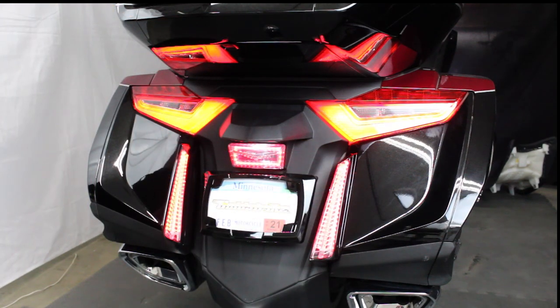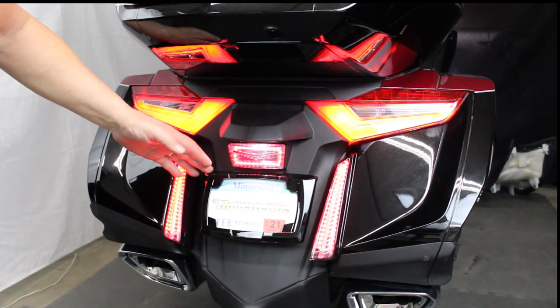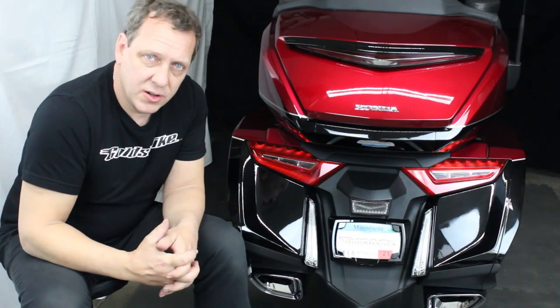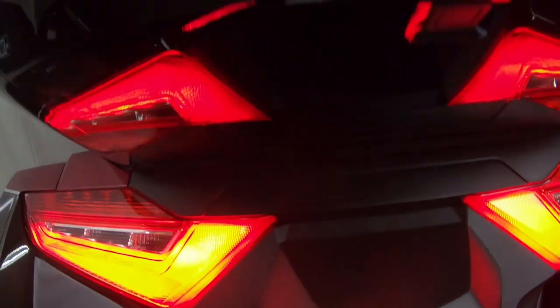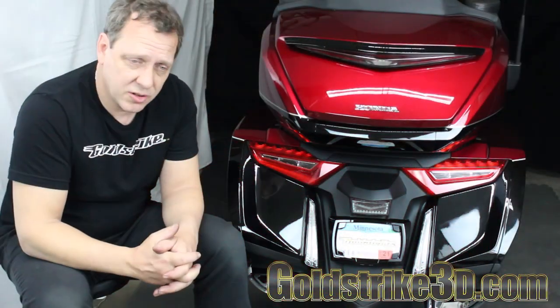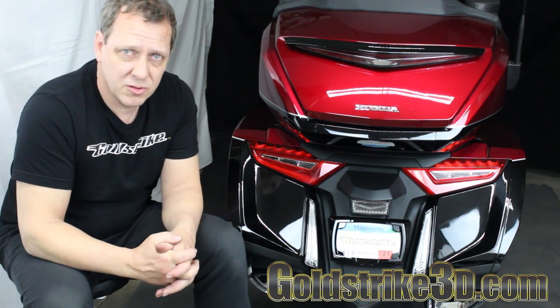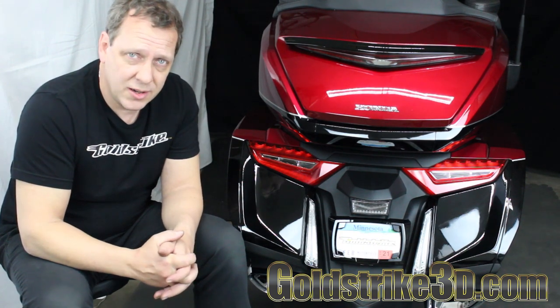I think you're going to really like them. You can also see this one has the fender extender, and I've also got a license plate frame and the reflector cover. This all kind of goes in the same area, and it's really easy to do them all at once. Thanks for watching. If you'd like to know more about any of the products you saw today, click the links below or go to goldstrike3d.com. You can also give us a call at 715-808-0027. Hope you enjoyed it — see you next time.